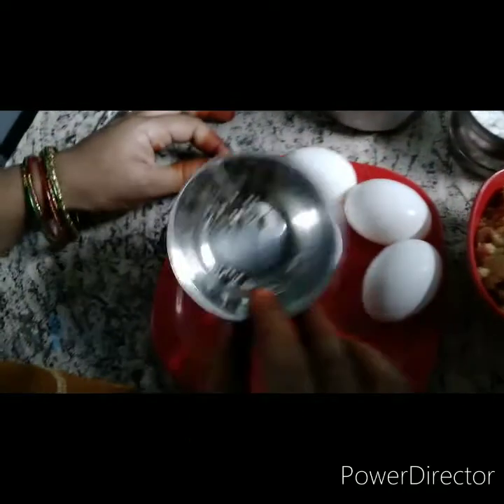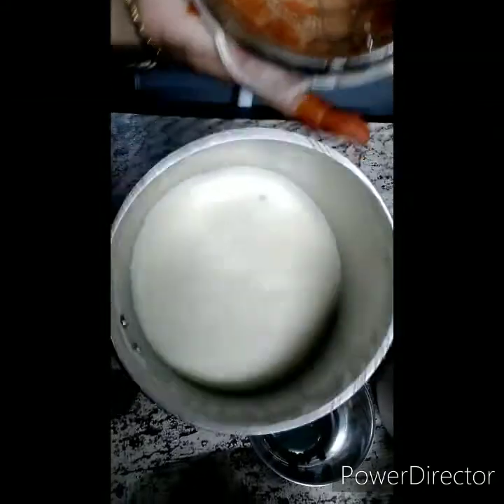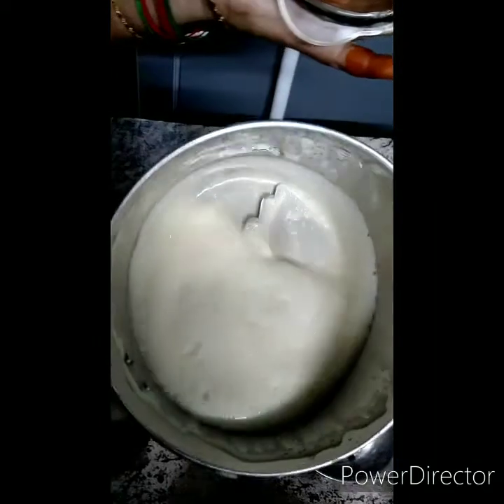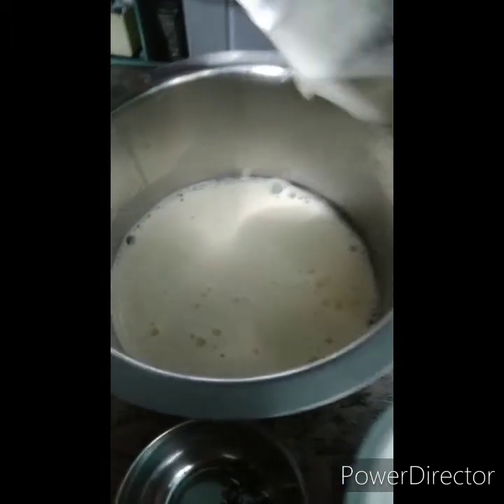I will put the seeds in. I will grind the seeds, then I will put the seeds in.